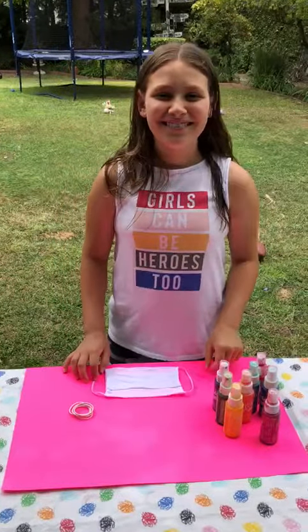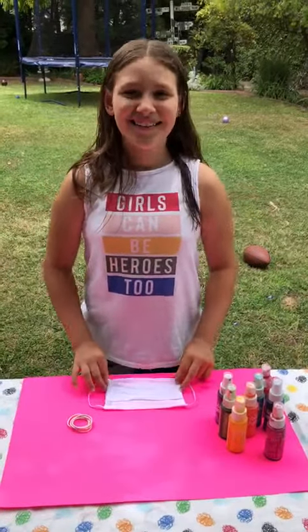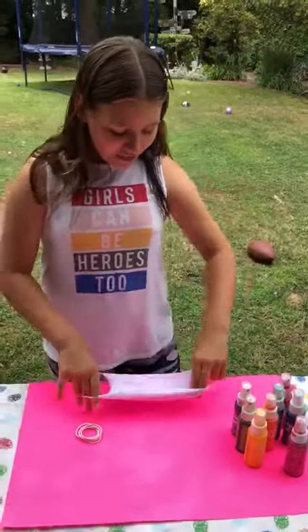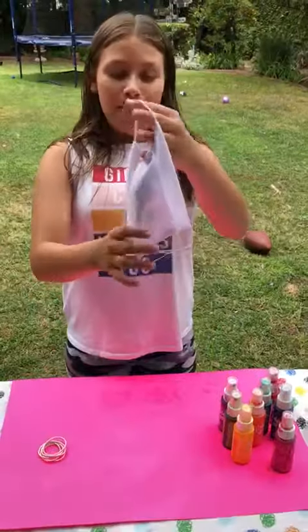Hi birdies! Sophia and I are here and she's gonna show you how to tie-dye a mask. So first, the things that you'll need is some tie-dye, some rubber bands, and a wet mask.